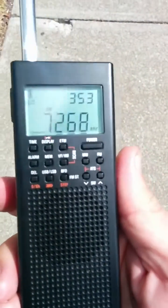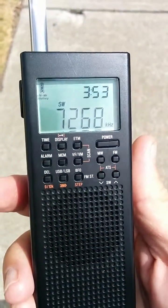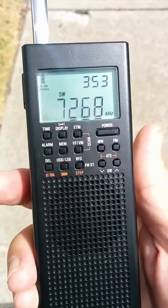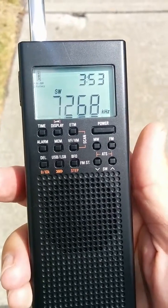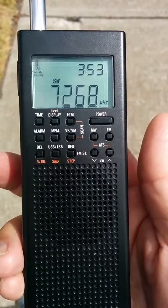I've got it already tuned up for 7268, which is a busy net frequency right around noon time here. My clock's not set on here. You can tell it's not really useful because I'm listening in AM mode, like most of the shortwave radios do.